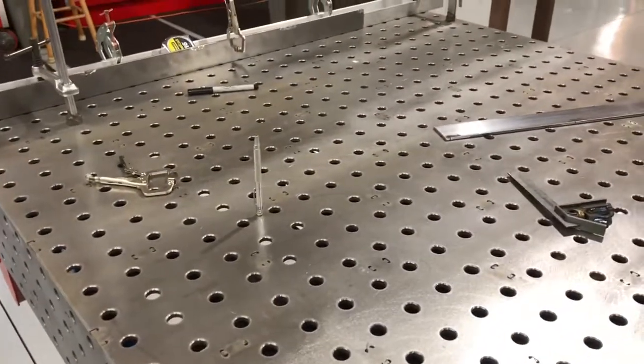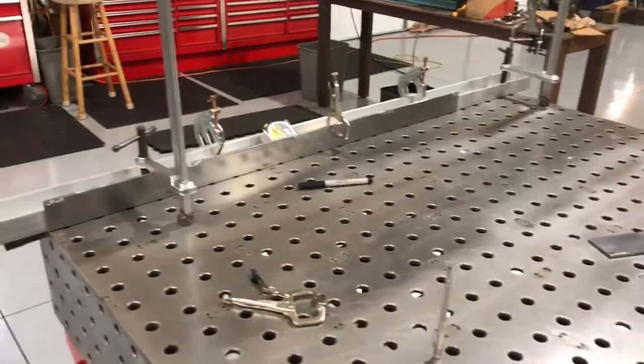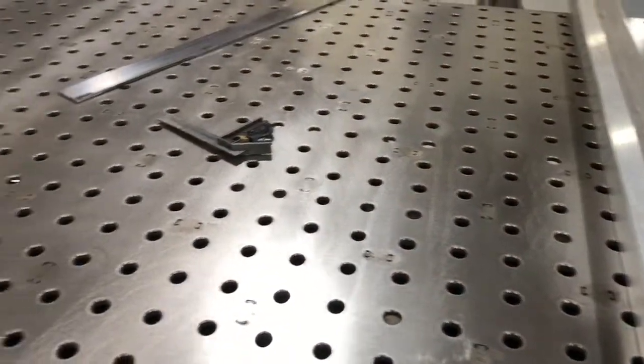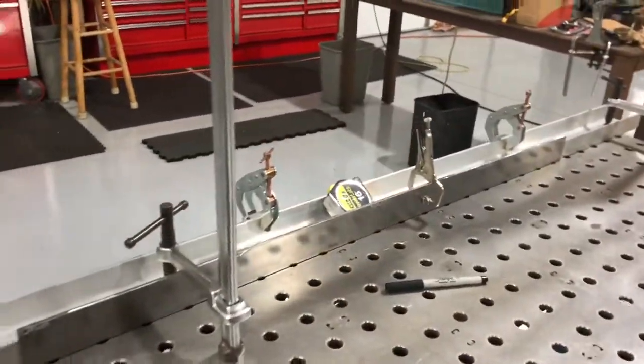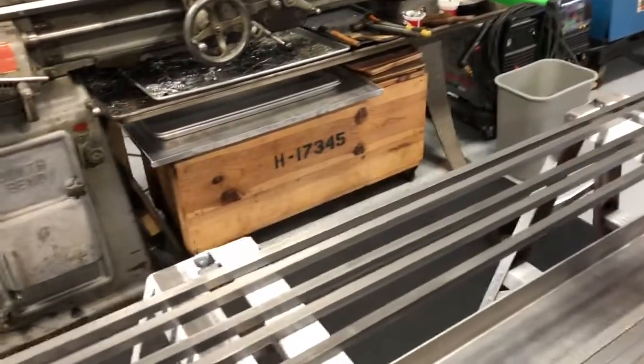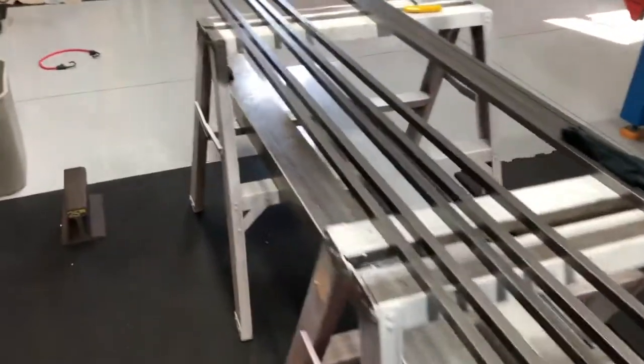I'm going to tack weld it because I don't like MIG welding over top of my table — it's just not for on top of this table. Some people do, but I don't. So this is the beginning stages here. I got my material cut. I didn't actually film any cutting of material because that's boring — nobody wants to see that.